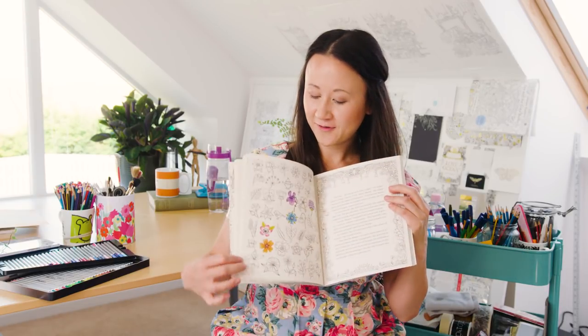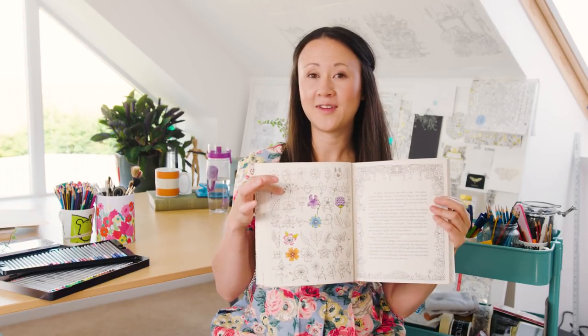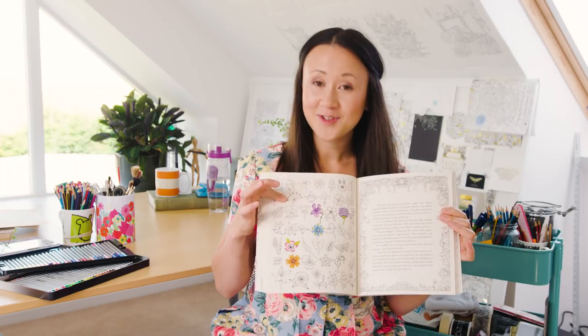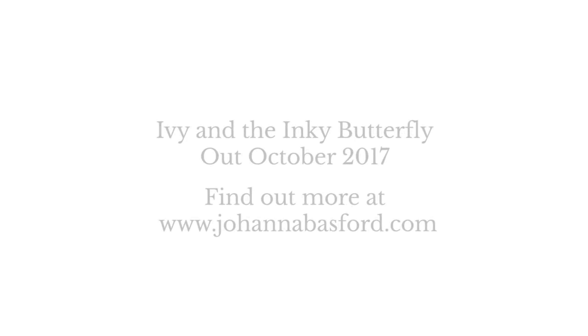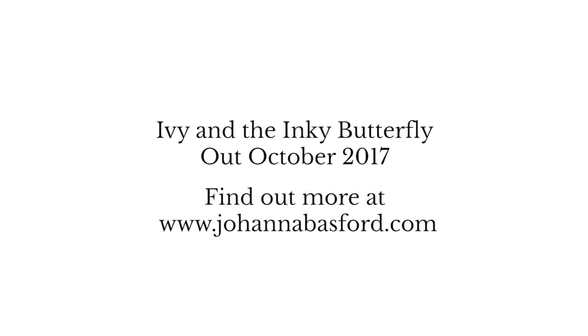So there you go — there's five different ways to colour flowers in my new book. I hope that's given you some inspiration for your own colouring. I can't wait to see how you colour all the flowers in Ivy and the Inky Butterfly. Have fun and happy colouring, bye-bye!